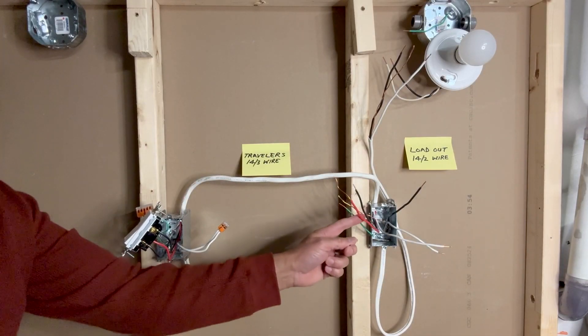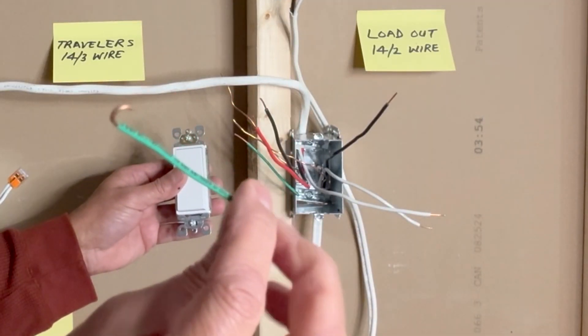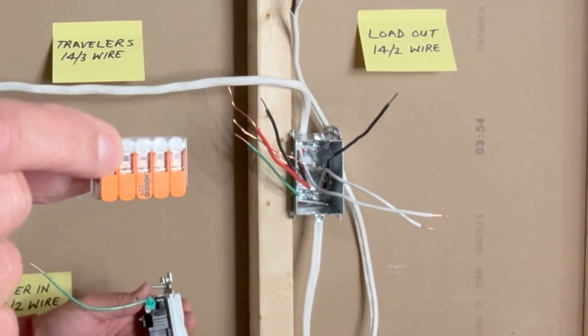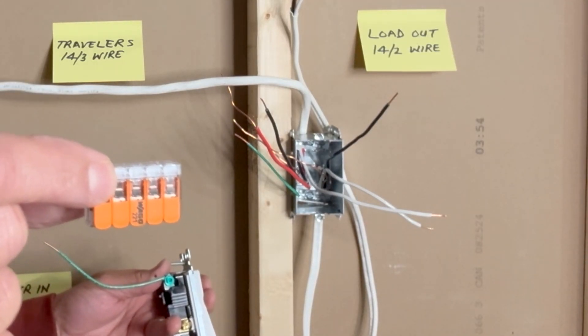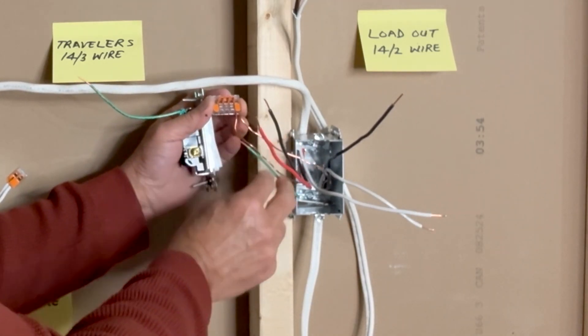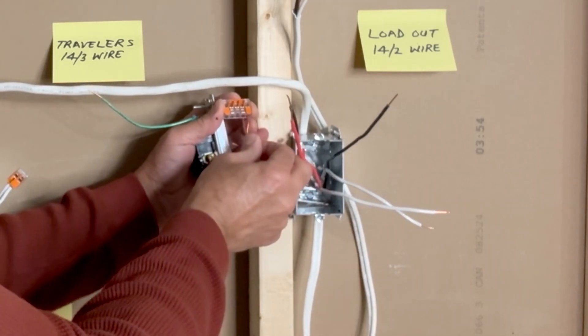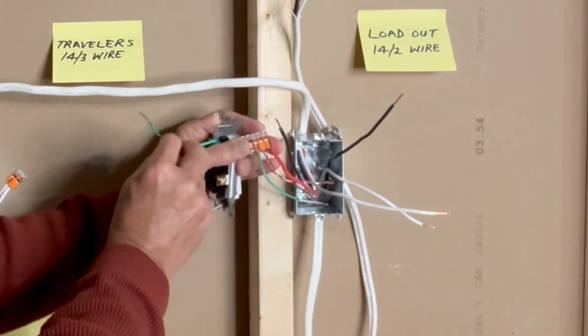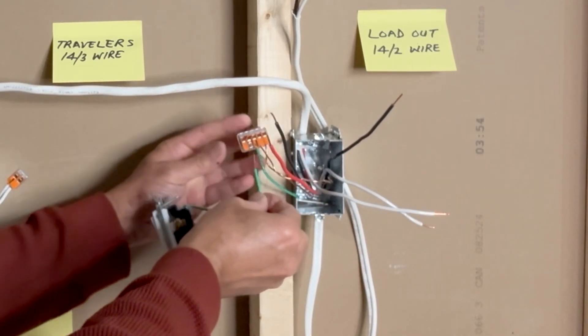I will connect the second switch now. Once again, I will use an insulated pigtail to make the ground connection. I will use another 5-pin WAGO lever nut connector to connect all ground wires: ground wire from 14-3, ground wire from 14-2, ground wire from the switch box, and the green ground pigtail from the switch.